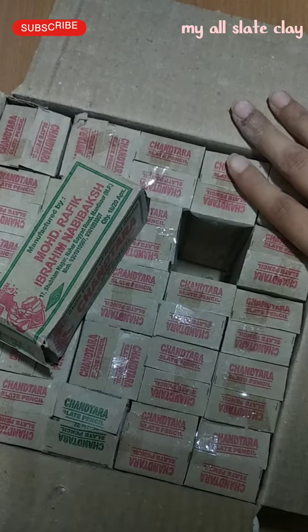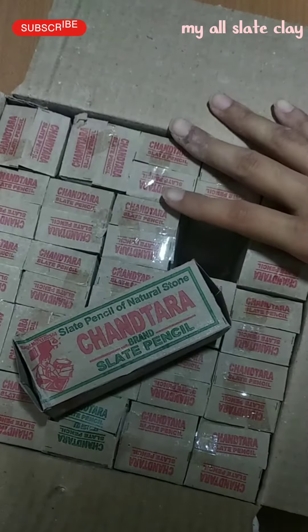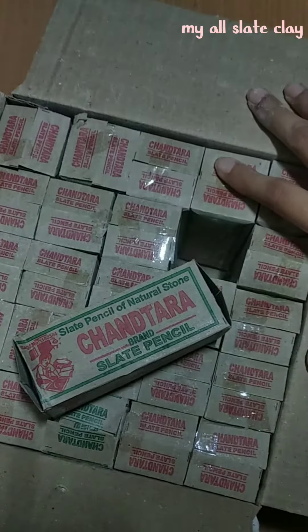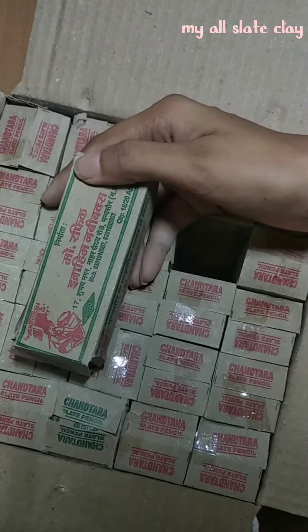So if you want to buy it, you can buy it from your local market shop. The whole box is 3 kg, and that is also 100 rupees. Online it will be more than that — more than 400 rupees — and it will be only 500 grams.